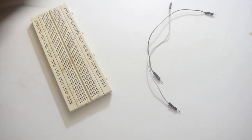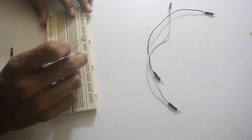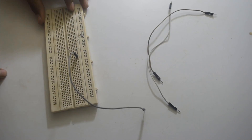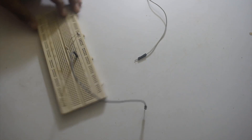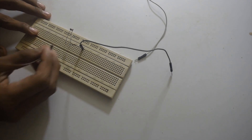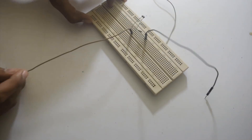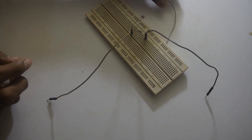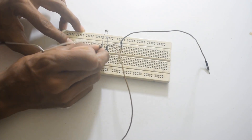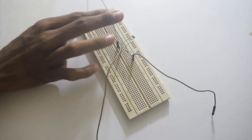Now I will connect one jumper wire to the 10K resistor, and this jumper wire will go to the ground pin of the Arduino. In series we have connected the LDR and the 10K resistor. From that same pin, I will connect one jumper wire which will go to the analog input of the Arduino. Finally, on the last leg of the LDR, I will connect one jumper wire that will go to the 5V pin of the Arduino.